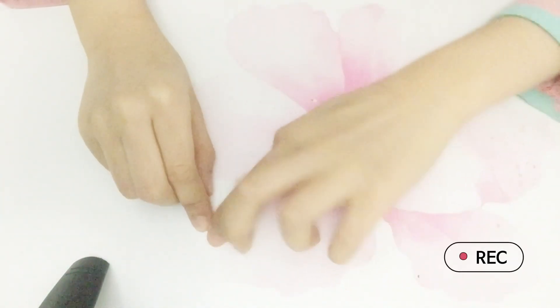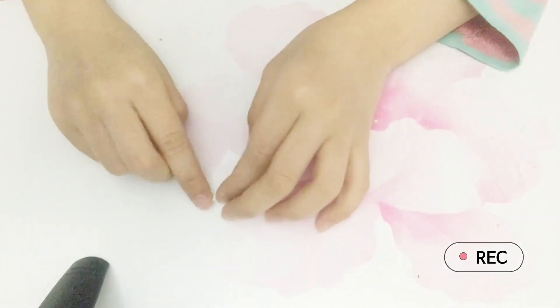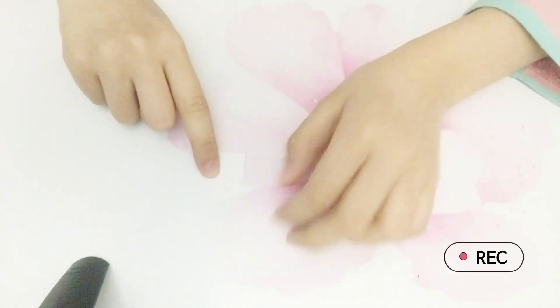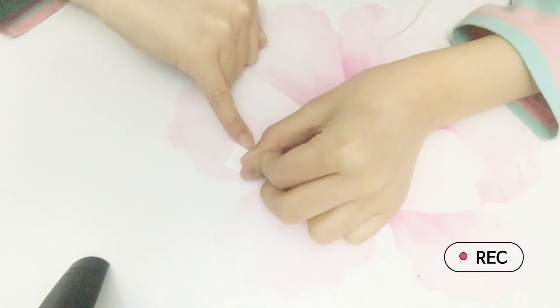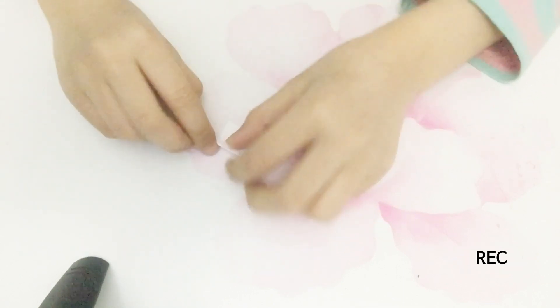Make sure the edges meet the line and each other, like this — it doesn't have to be perfect. And fold it, like you can fit your tiny finger on it.